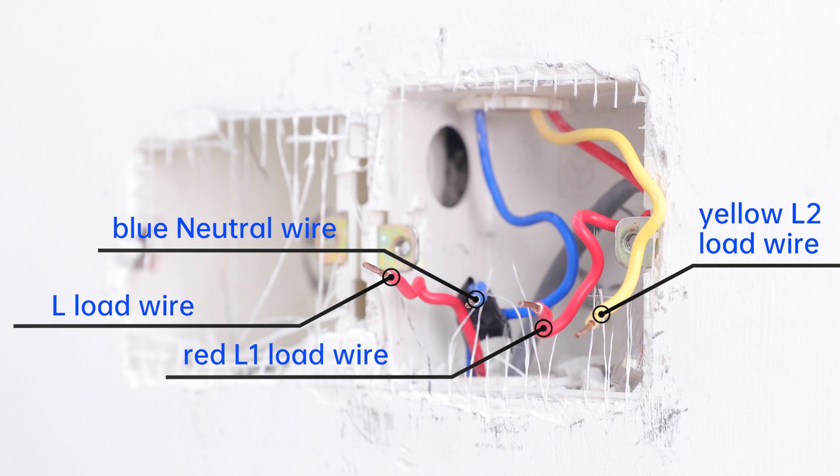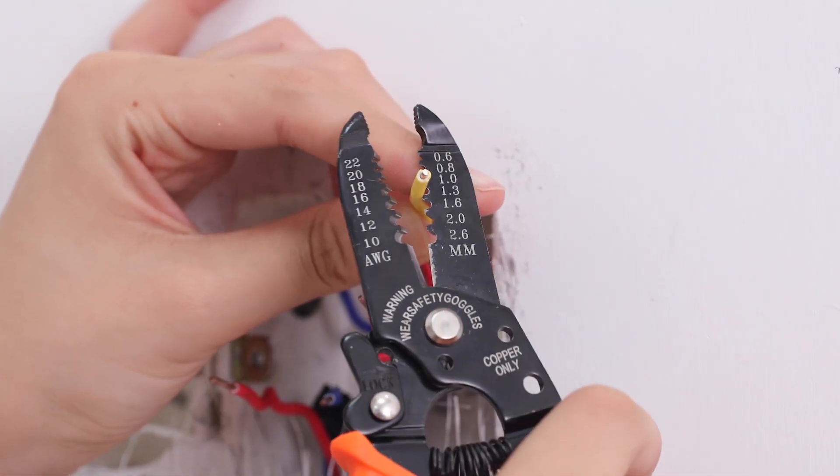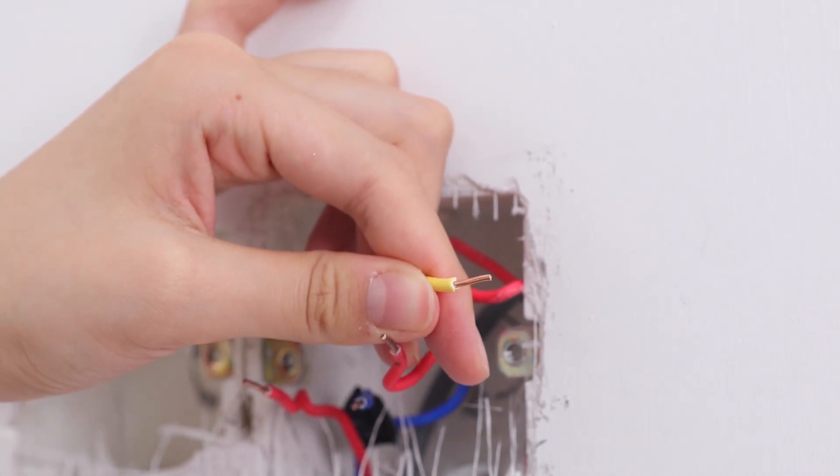Note that your wire colors may be different from ours here. The wires need to have stripped and straight ends. Strip the wires by removing their plastic sheathing — the exposed ends should be about 8mm. If the ends of the wires are bent out of shape, use pliers to straighten them.